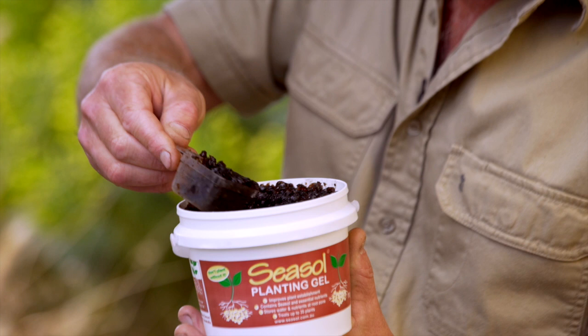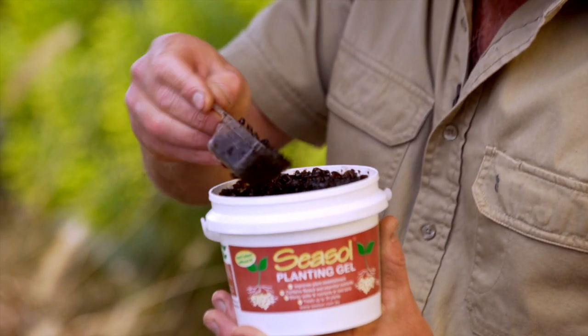You use it at the time of planting. You've got this convenient little scoop — you sprinkle some of the gel into the bottom of the planting hole and then let nature work its magic, delivering moisture and sea salt to the plants to get them off to the best possible start.